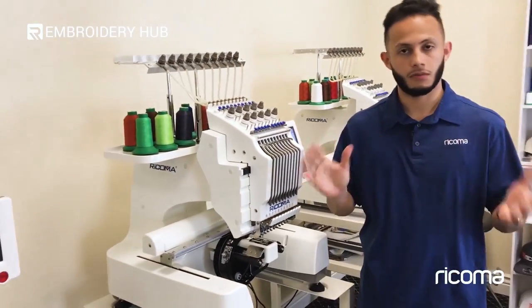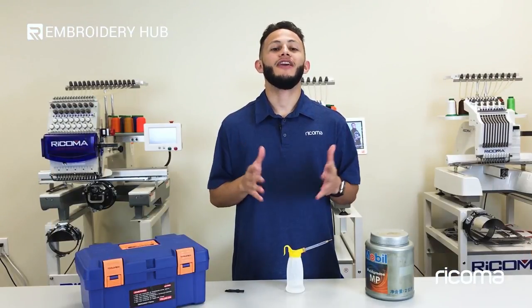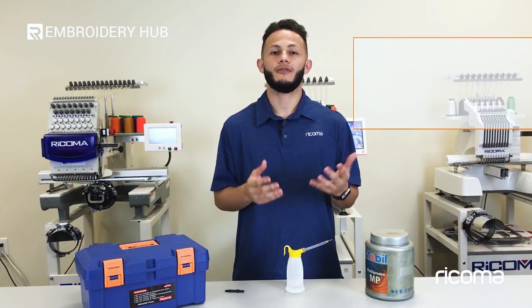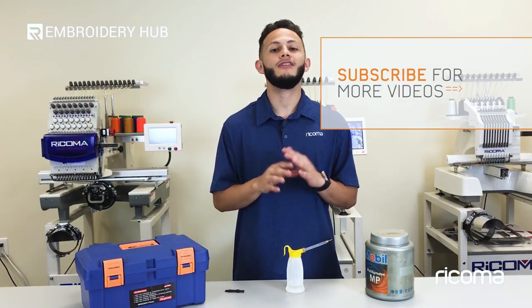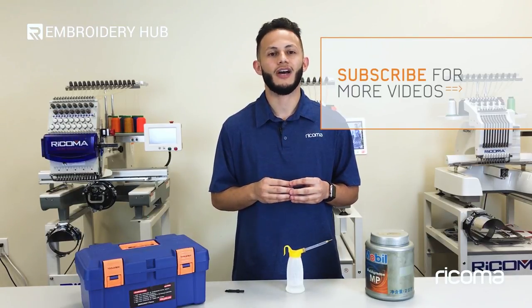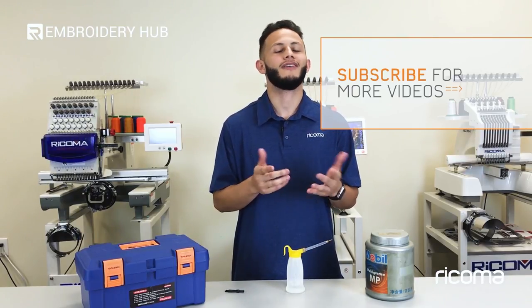And that's pretty much all of the points that need to be covered when it comes to proper maintenance on your machine. I want to thank you all for watching. If you liked this video, please make sure to hit the thumbs up button below and subscribe to our channel. Feel free to comment if you have any questions. I also want to invite you to join our Facebook group, Embroidery and Custom Apparel Mastery, where you can join other embroiderers and apparel decorators like yourself to ask questions and share tips and knowledge. For any additional information about our products or services, you can visit www.recoma.us. You'll find all these links in the description below. Thanks for watching and I'll see you back here next time.